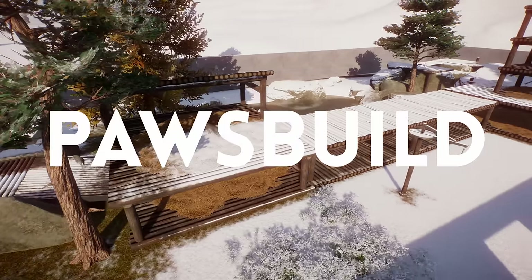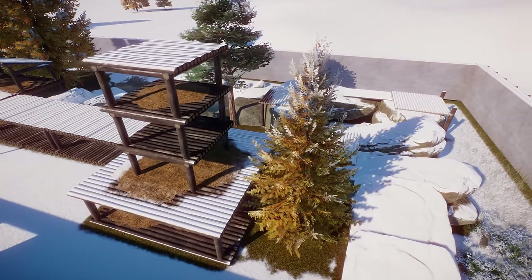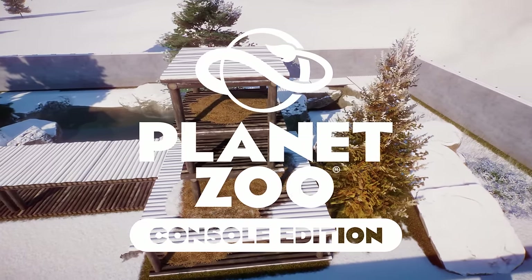What's up guys, I'm PawsBuild and today I'm going to show you how to build a tundra habitat for the snow leopard in Planet Zoo Console Edition. Thank you to Frontier Developments for sponsoring this video.